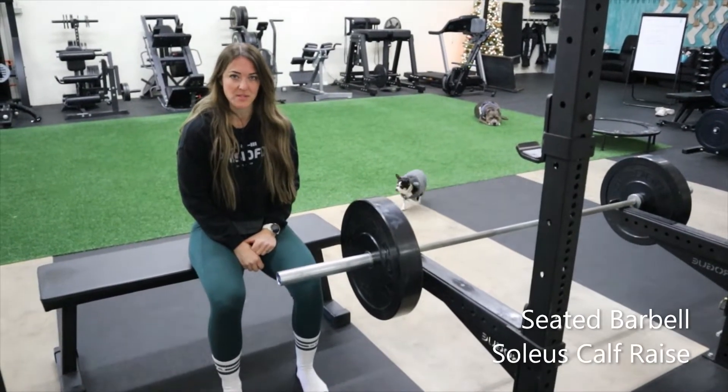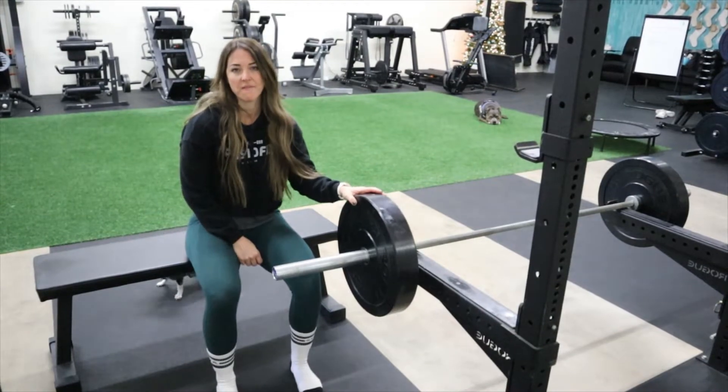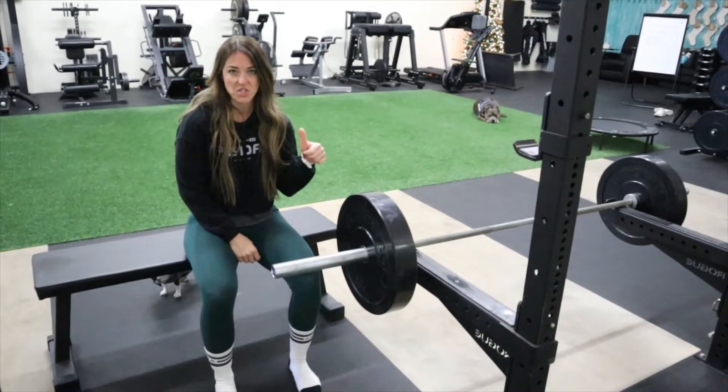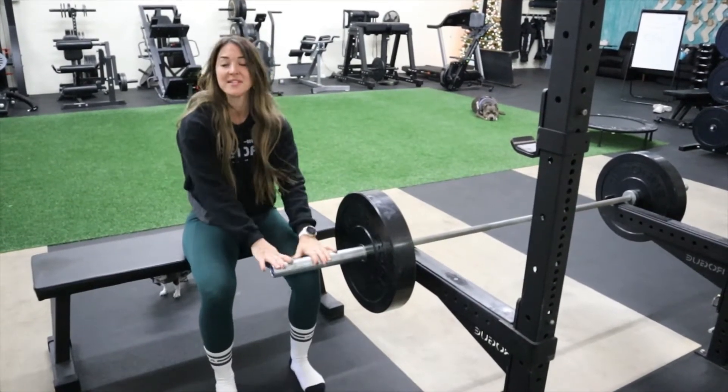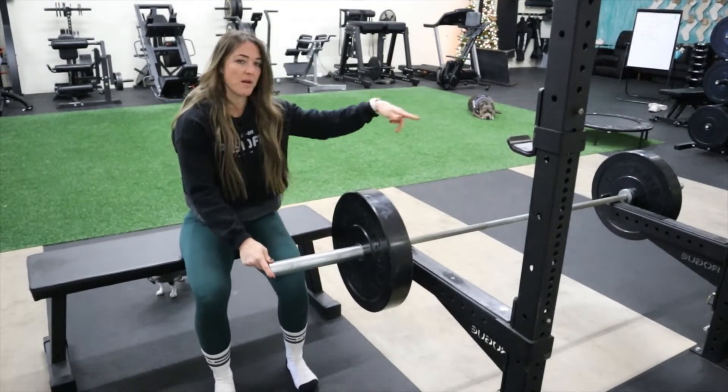For seated barbell soleus calf raises, you're going to use the barbell. Now if the barbell is uncomfortable, if you have a leg extension machine — one of those kick-out machines — you can do the same thing, just kind of get yourself under there. But what I like to do is have weight on both sides of the bar.